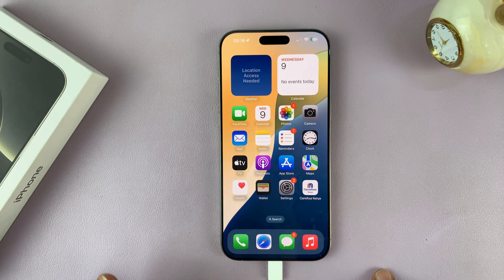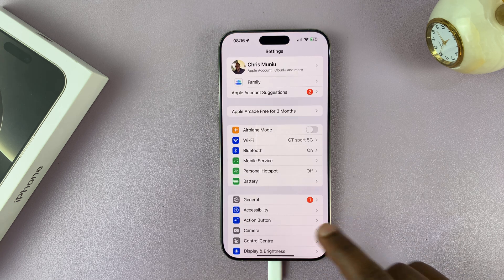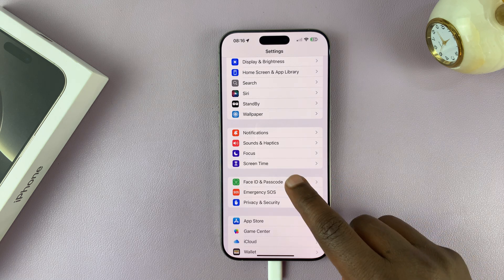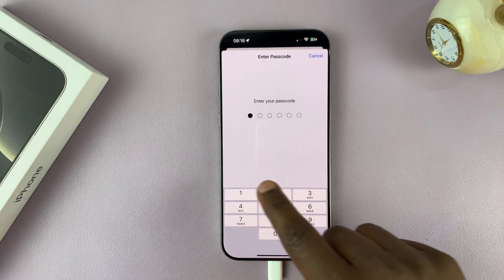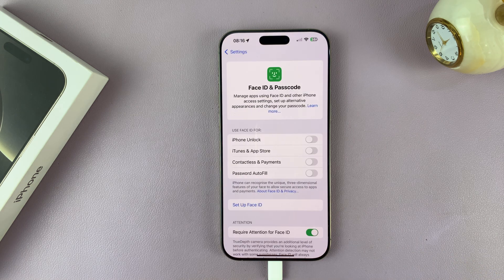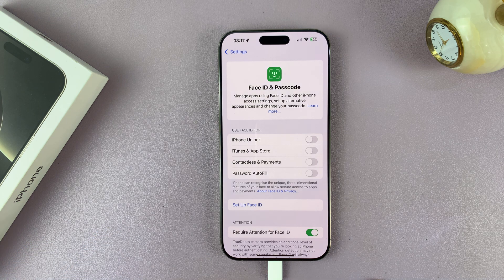What you need to do is unlock your phone and then go to Settings. Under Settings, scroll down to Face ID and Passcode and tap on that. It's going to ask for your current passcode, so enter that, and then it will allow you into the Face ID and Passcode settings area.